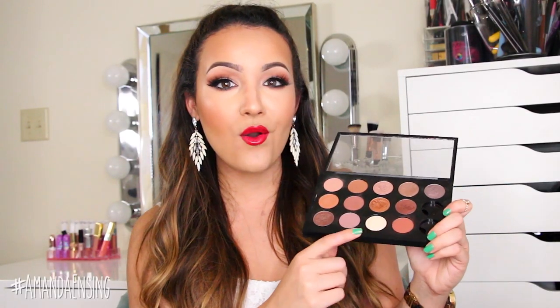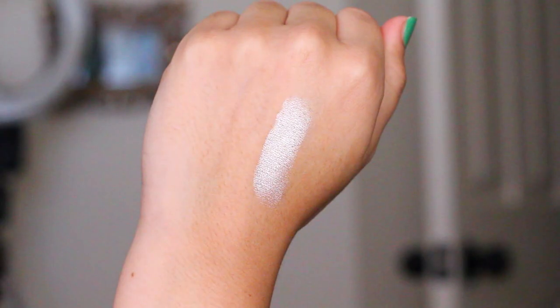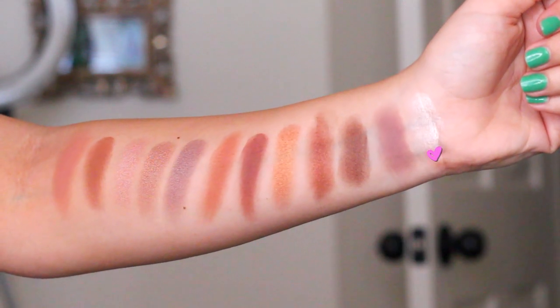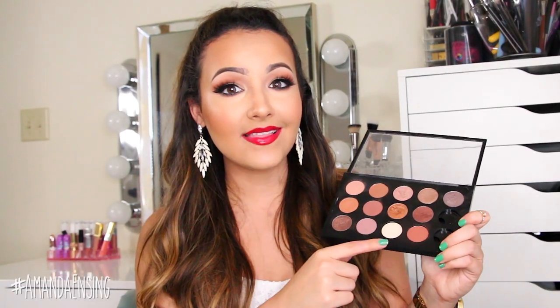Next is Nylon, and this is a newer color — I got it a few months ago. Absolutely love it. This is a really icy gold, it's really pale, and I love it on the inner corner of my eyes. It's the perfect inner corner or brow bone highlight. Absolutely gorgeous. This is another one I feel like would be great for a starter kit because most people want that inner corner brow bone highlight.